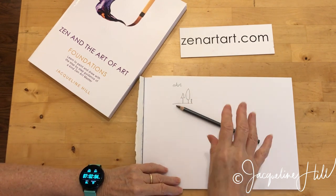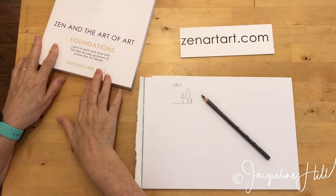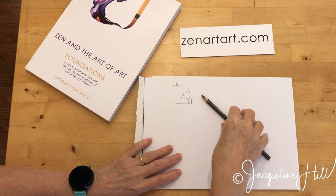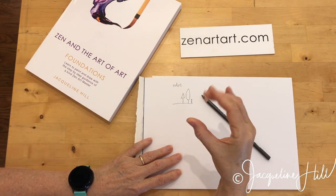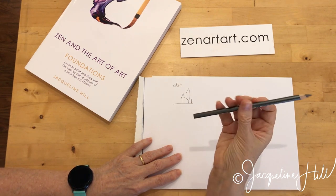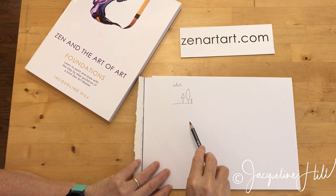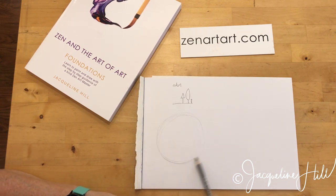But when you pick it up like an artist — this is how I demonstrate in the book Zen and the Art of Art — you drop the pencil down and then you put your hands over the top of the pencil. In a pincer-like grip, you pick it up with your thumb on one side and fingers on the other side. Then you can roll the pencil around in your fingers and feel a really soft grip.